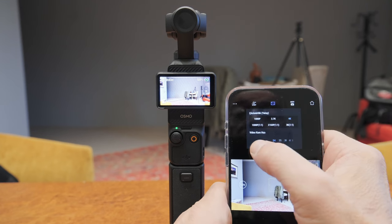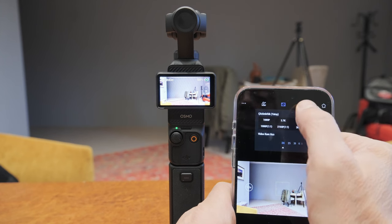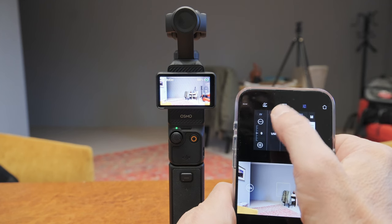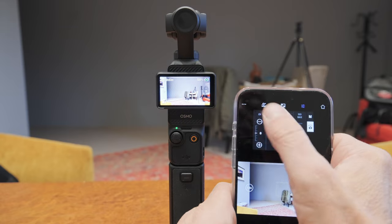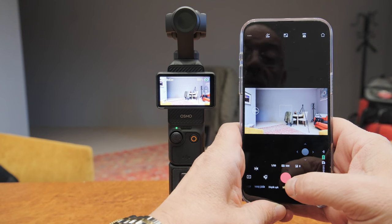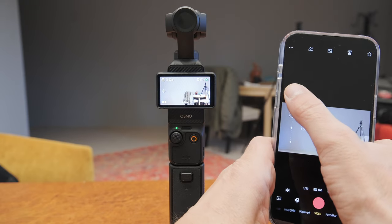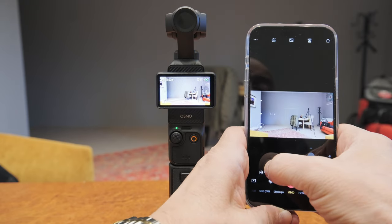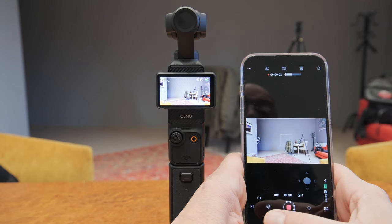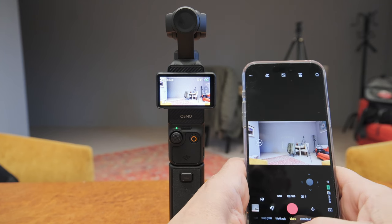Burada başka özellikler de var: çözünürlük, video kare hızı, otomatik ya da manuel pozlama ayarı. İstersen uygulamadan uzaktan kumanda olarak ayarlama yapabiliyorsunuz; büyütebilir, küçültebilir, hatta kaydı bile başlatıp durdurabiliyorsunuz.